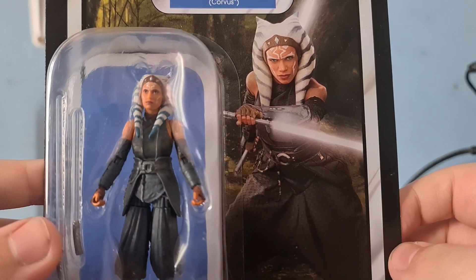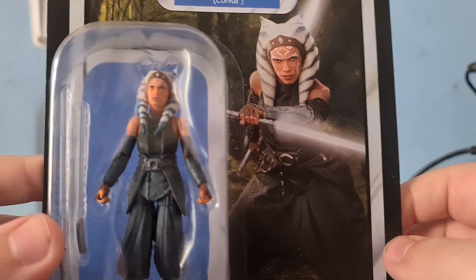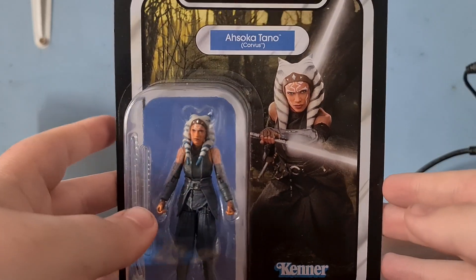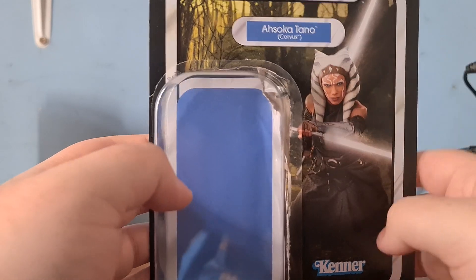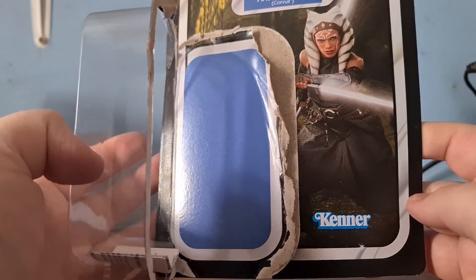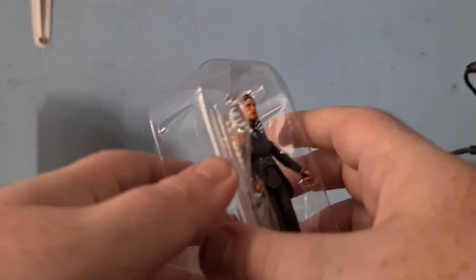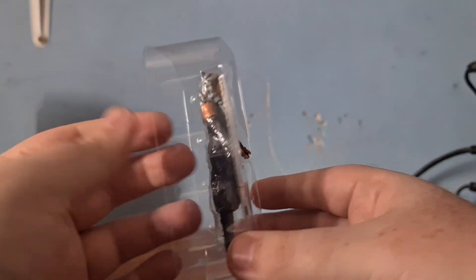I'm going to cut to me actually opening this and getting her out, because obviously I haven't opened her yet. So here we have her out of the box — I just opened it sideways like that and it wouldn't completely tear. Set that off to the side. And here we have Ahsoka — this is the whole character here.